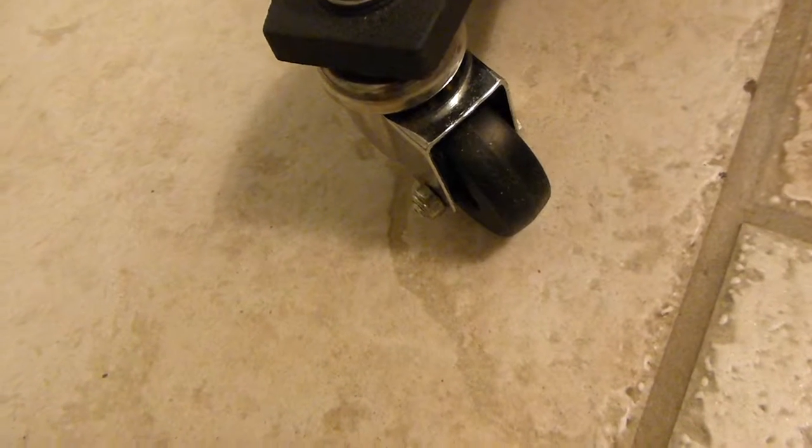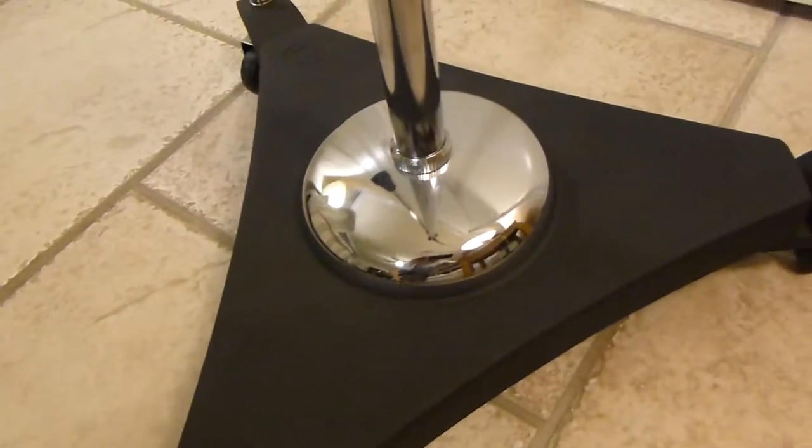The casters are rubber — very hard rubber, very sturdy. They roll very nicely on both tile, carpet, rugs, what have you.